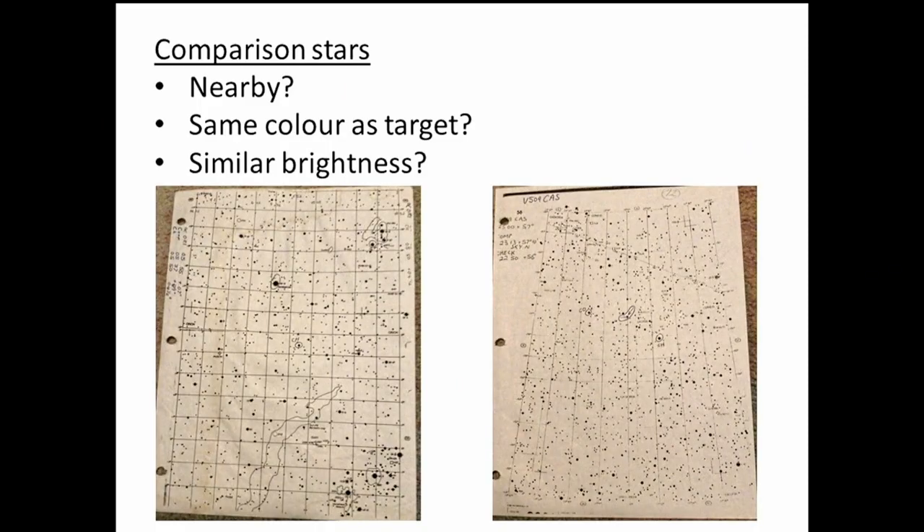Here are a couple of example comparison star charts. The one on the left is for Betelgeuse — it's a fairly bright star with the check star and comparison star circled. The one on the right is for another star with some fainter stars. With bright moonlight blasting across the sky, it's far harder to see those fainter stars and takes much more care to center on the correct one.